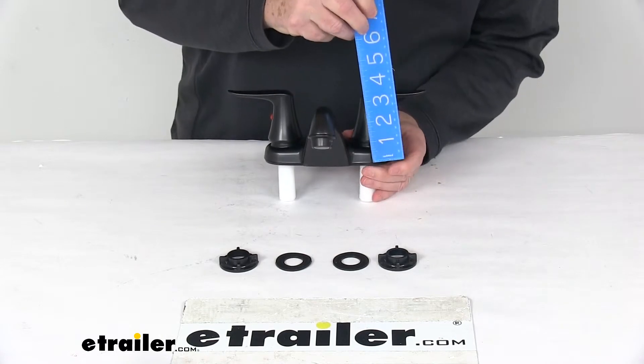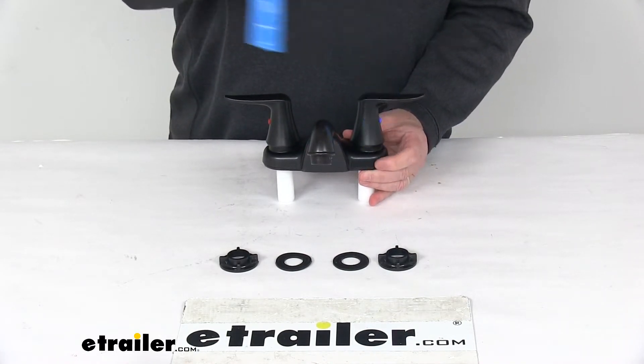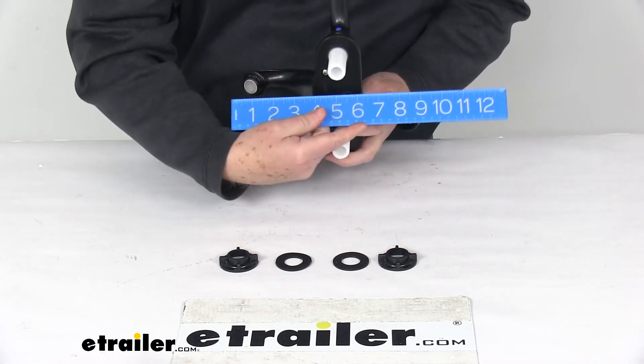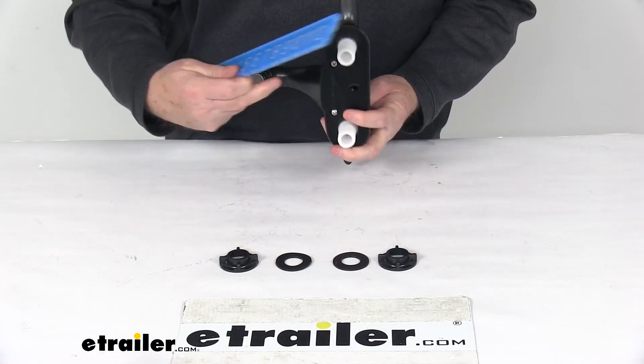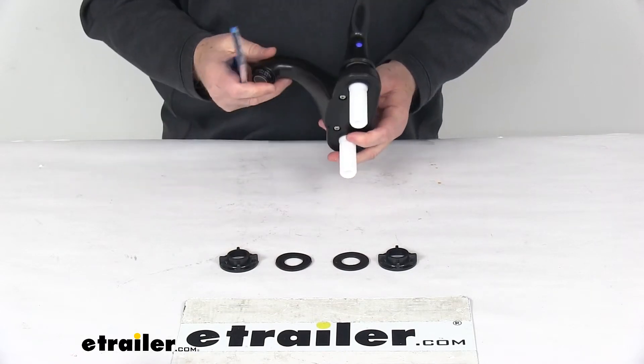The depth on it from the bottom of the base to the top of the handle is going to be three and a half inches tall. Total depth from the back of the base to the end of the spout is going to be right at six inches, and the spout itself to the front of the base is going to be right at four inches for the spout length.